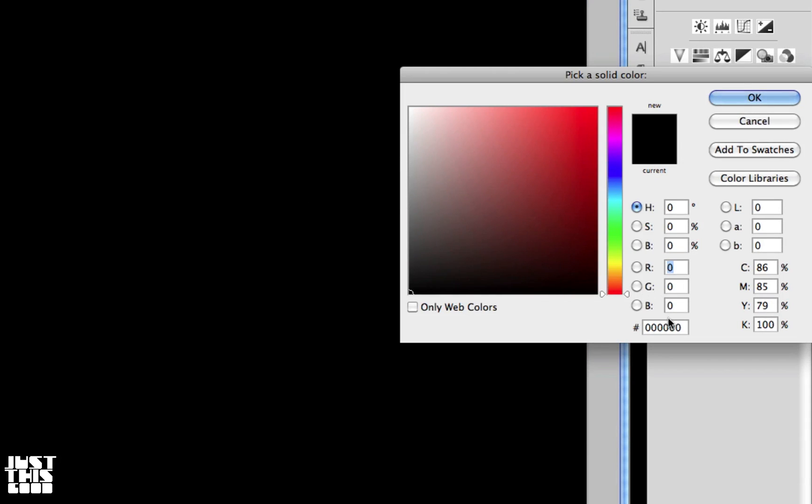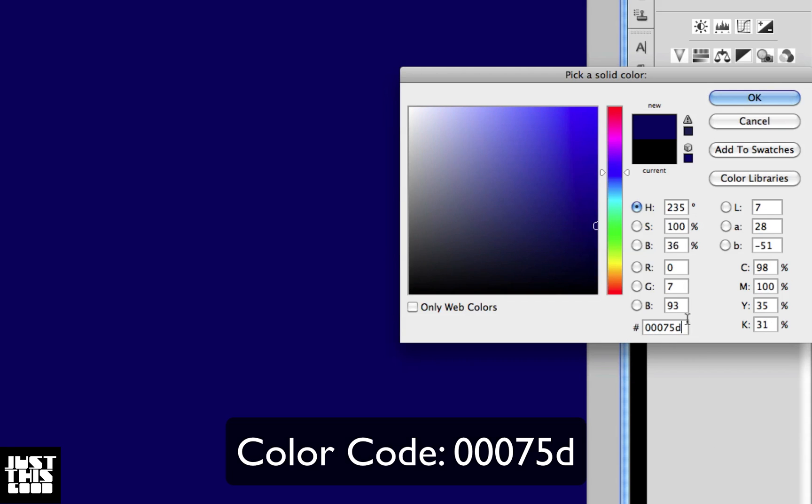And for the color, we're going to use a really dark purple — the color code for that is 0075D. It's like a dark blue actually.